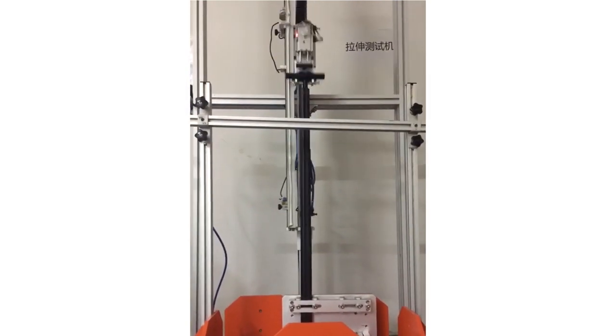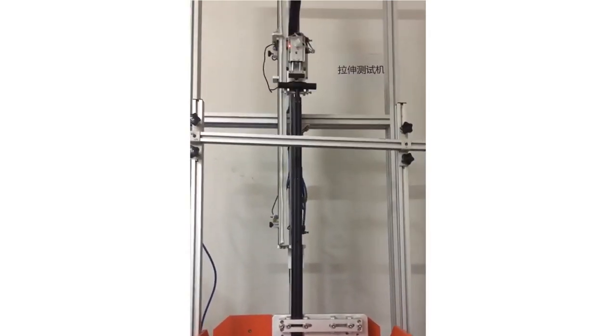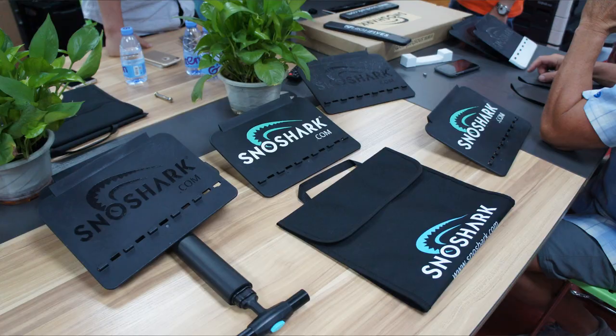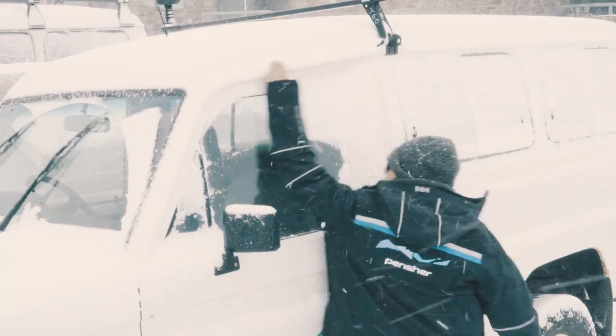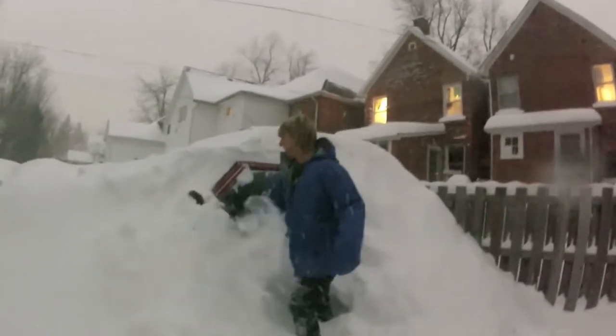We've carefully engineered all moving parts to endure hundreds of uses, and each part undergoes strict quality control guidelines. SnowShark is a giant leap forward for snow kind. When you're dealing with bone-chilling temps outside, convenience is key.